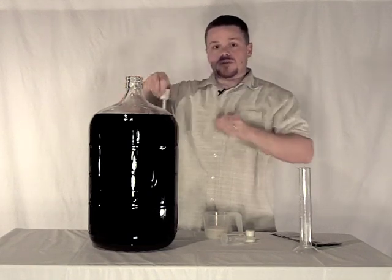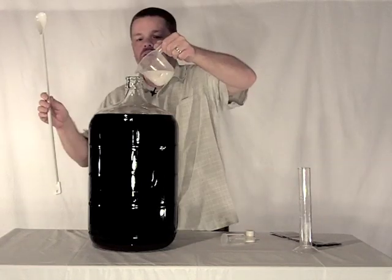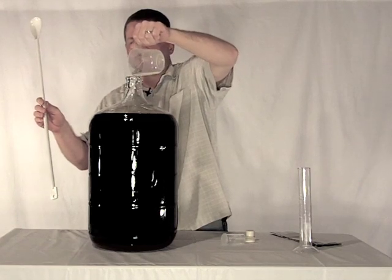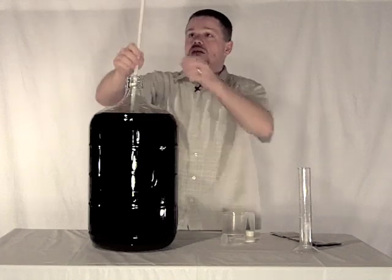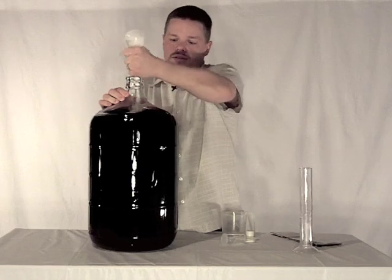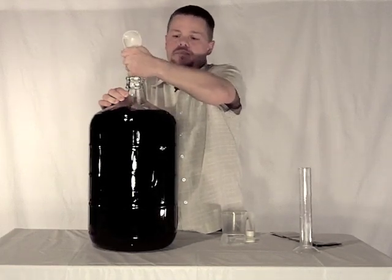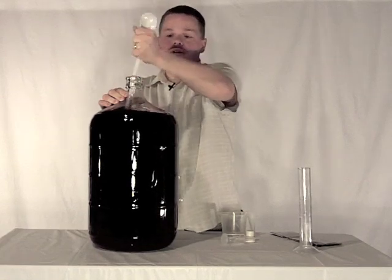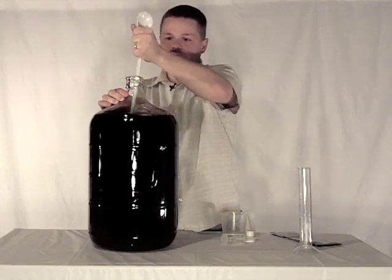So without further ado we'll get to adding this in and mixing it up. Now first I'm going to stir just with the spoon, and in just a couple seconds I'll go ahead and get out the drill so that we can really mix this up. I wanted to make sure that we got the sediment off the bottom of the carboy, so let's go ahead and finish this out and we'll get the drill.